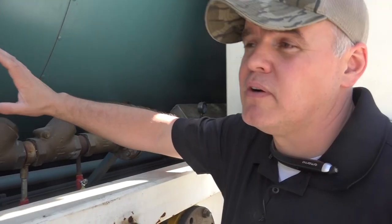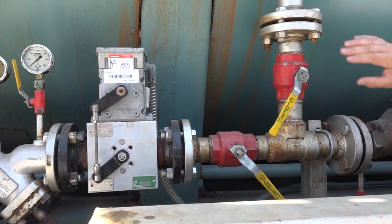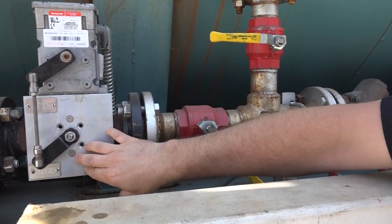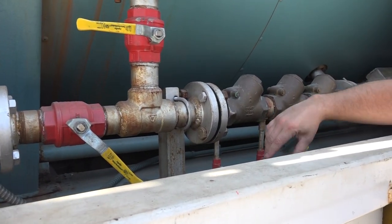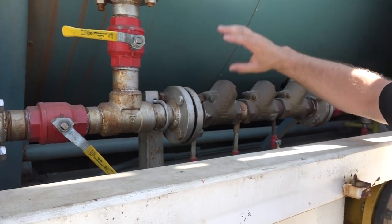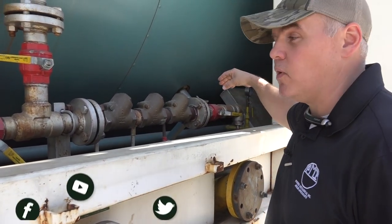Another purpose this serves is when we look at our control valve here — we can isolate certain valves and check to see if, in the closed position, our control valve is leaking past. If we are getting leakage past it, we would know, and we'd potentially be facing a high water situation in our boiler where it's getting too much feed water.